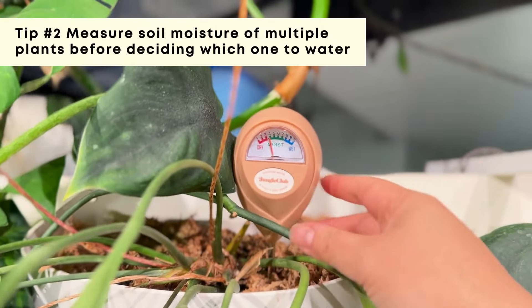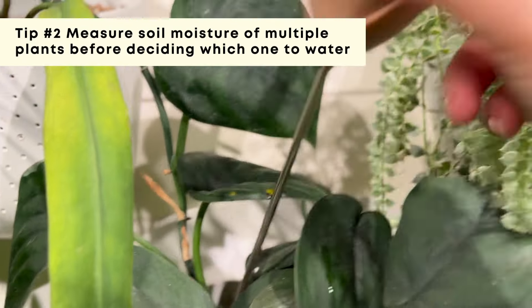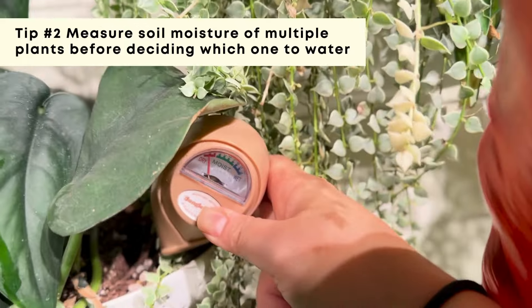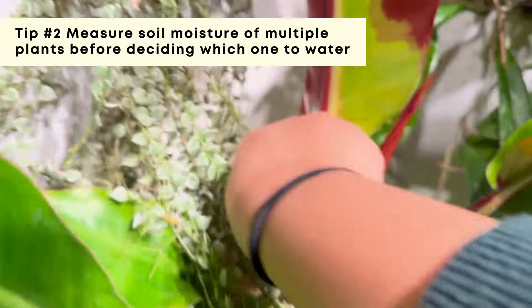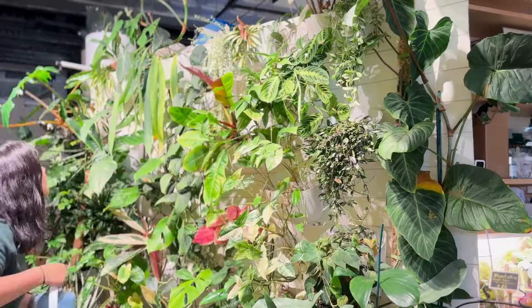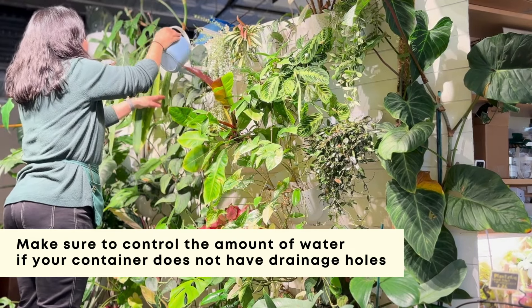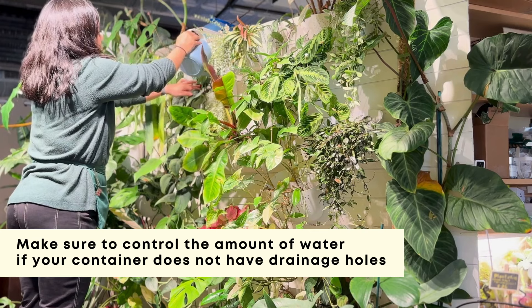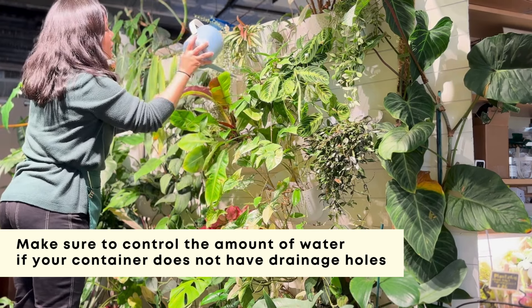Then I move on to my plant wall and use a moisture meter to check the substrate moisture level before I decide which ones to water. I check multiple at once and remember which ones are dry. Because this plant wall is built using Voli Grow, which does not have a drainage hole, I make sure to check the moisture level before watering every time.